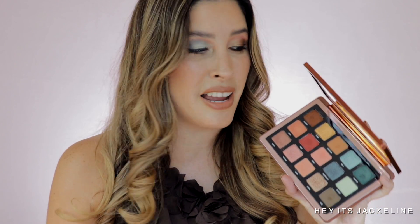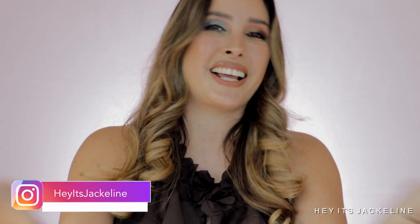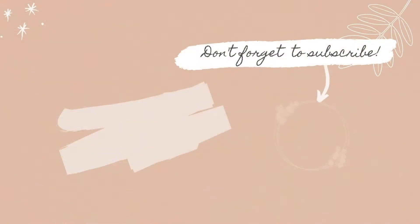Let me know if you ended up picking up this palette, if it's on your wish list, or perhaps you already have it — let's continue the conversation in the comments down below. If you haven't done so yet, I hope you can subscribe to my channel, ring that post notification bell to see any of my uploads, and come follow me on Instagram. If you liked this video, don't forget to give it a thumbs up and share with family and friends. Until next time, I hope you have a beautiful, wonderful day. Bye!